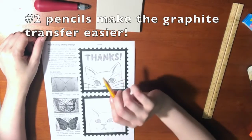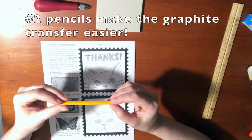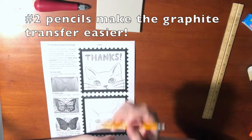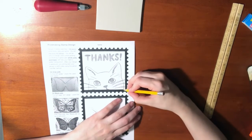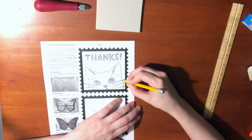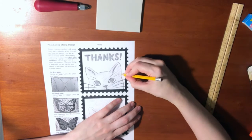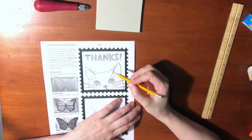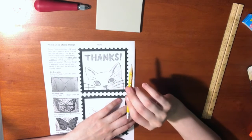I've made sure to do my sketch in a number two pencil instead of a mechanical pencil because that will be an easier graphite transfer. Mechanical pencils are made to not break, so that also makes it more difficult for them to rub off. So I want to make sure I've pressed down hard when I've drawn my sketch, and I want to make sure it's a number two pencil.